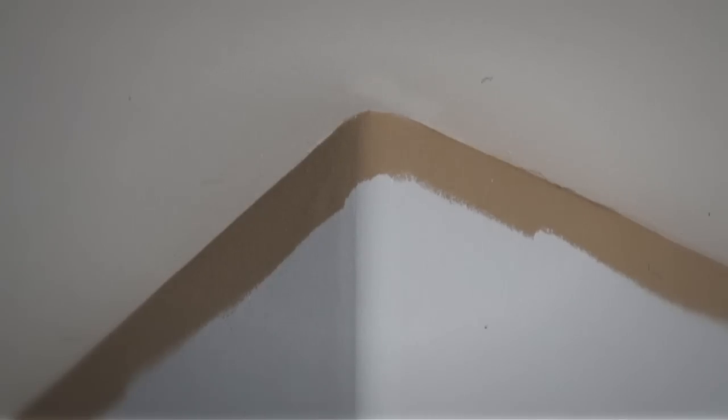The bullnose is this rounded part. If we had a crisp corner, we would just turn the corner with two pieces. We could still do this with a bullnose corner, but there would be a small gap to fill, and we can make it look a whole lot better if we do a small transition piece.